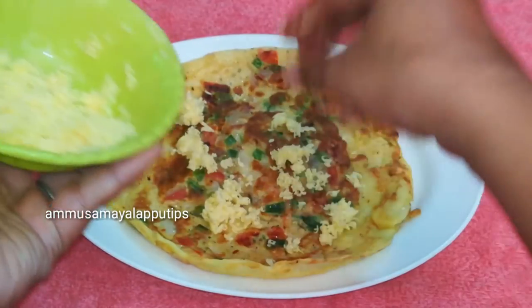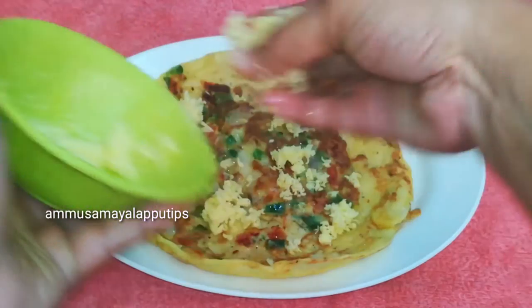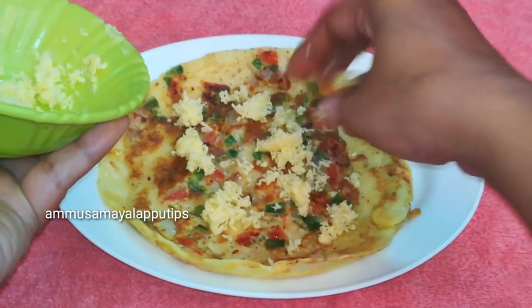Hello friends! Welcome back to our channel. In this channel, we will see how easy it is to eat.